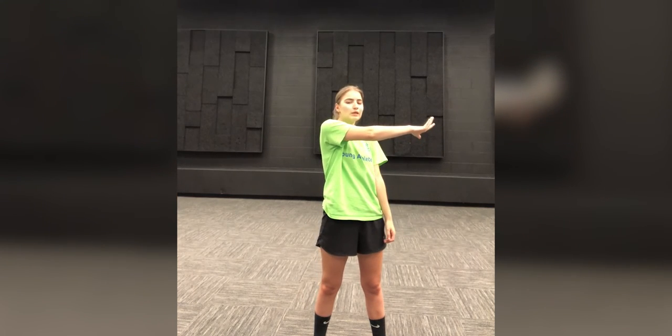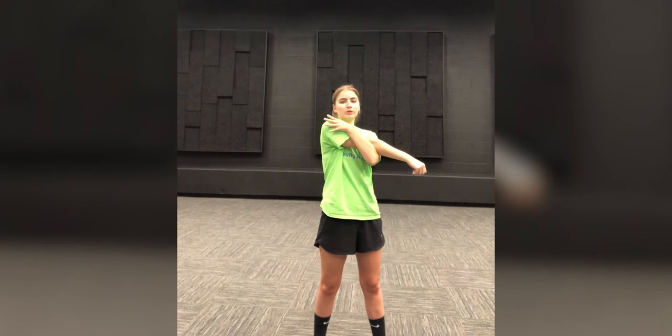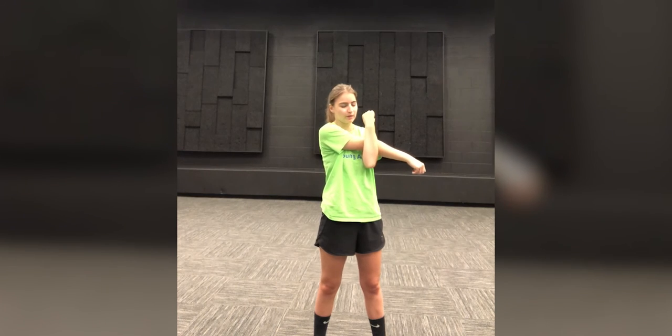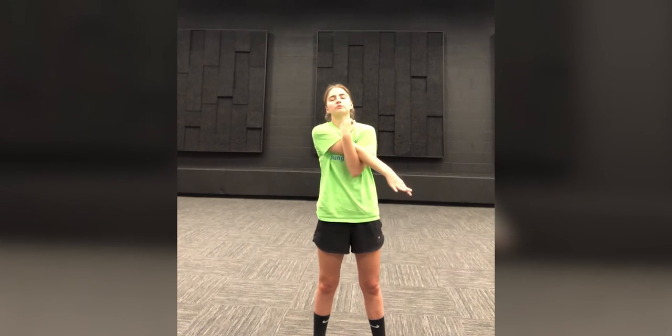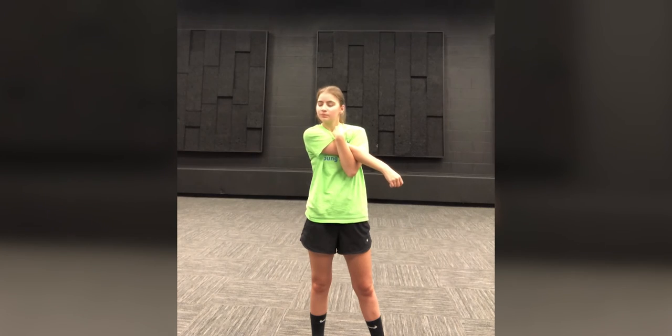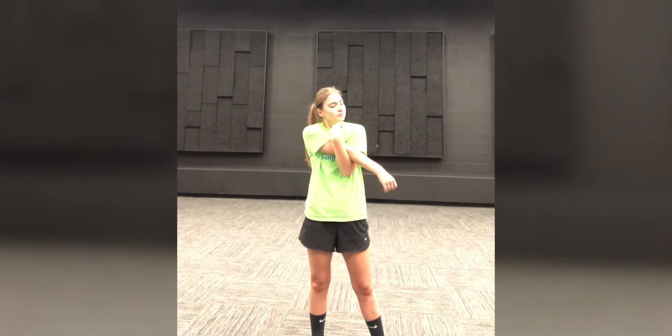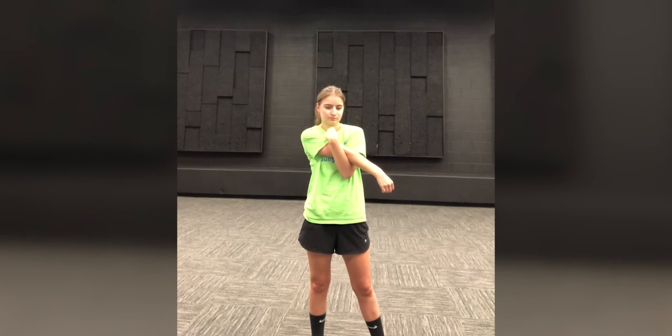All right. Good job everyone. The next one we're going to do is we're going to bring our arm across our body and try to keep that arm as straight as possible. And then we're going to bring our arm underneath and we can either grab our shoulder or just have our hand up in the air. We're going to hold this for 25 seconds.